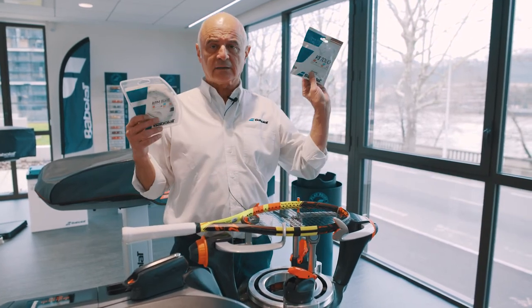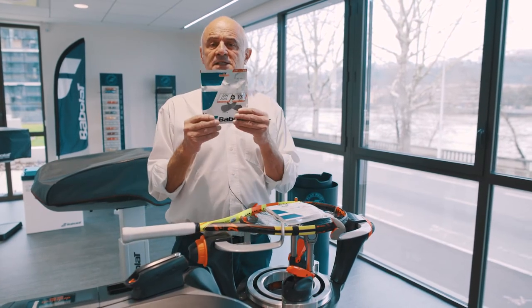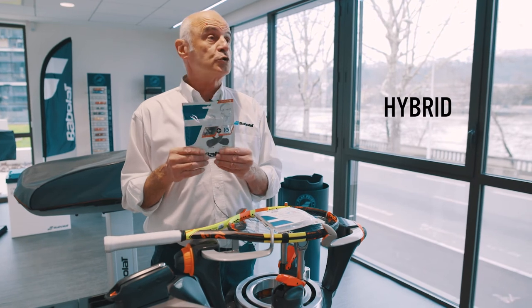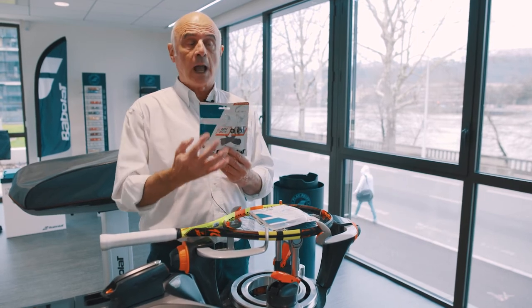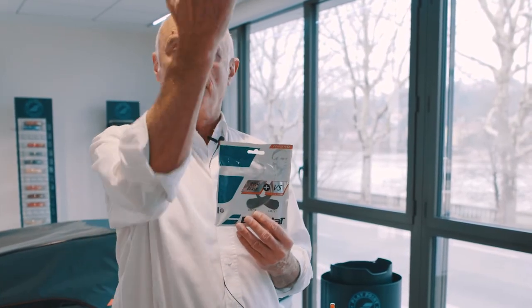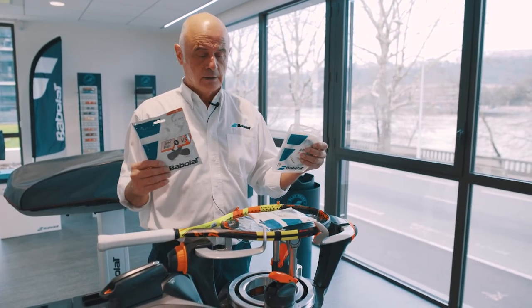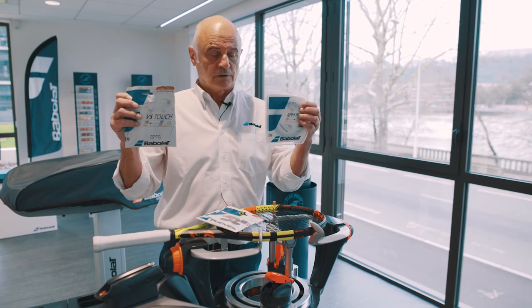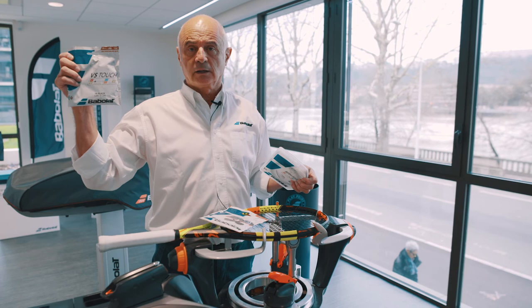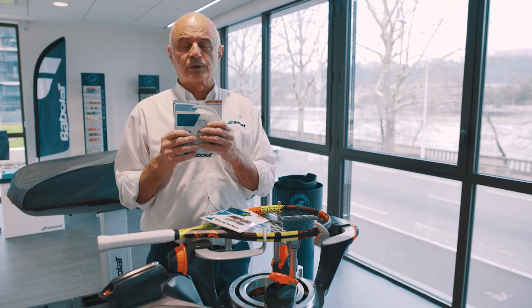Now we have a cat and a dog — this combination we call hybrid, used by the players on the tour. 40% of the players on the tour use hybrid: gut and polyester, or polyester and gut. They mix. Inside this bag, you have six meters of each of those. This one gives you control and durability. This one gives you elasticity and power. You have the perfect string. We call that hybrid, like 40% of the pro players.